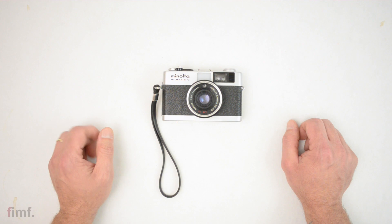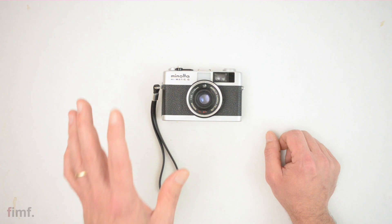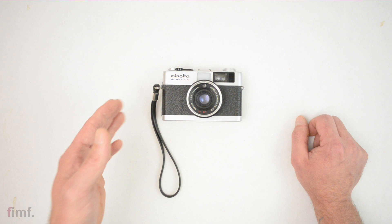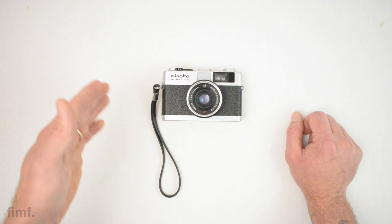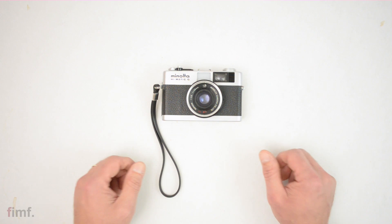My final thoughts on the Highmatic G: it is absolutely a cool camera. I love the portability of it, and the pictures it turns out are great. I'm curious to hear from you guys who have Highmatics — if you've shot the G and also have some of the other models, how does this thing stack up? I really enjoyed shooting this, and I'm not against picking up another Highmatic if I'm browsing eBay with some extra cash. I just don't know which model would be the good one to go for, so chime in and let me know.